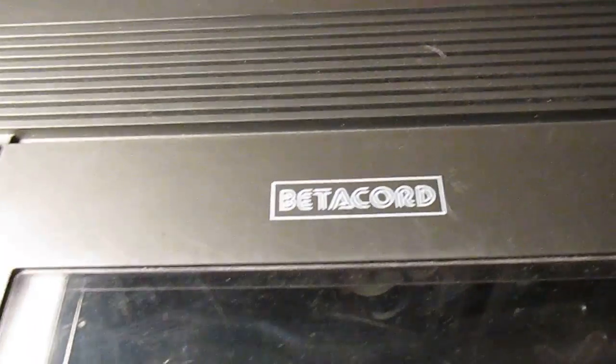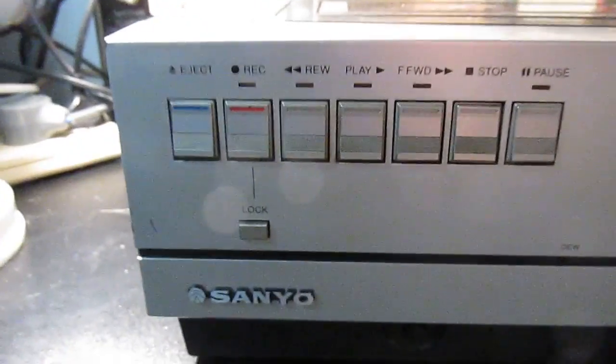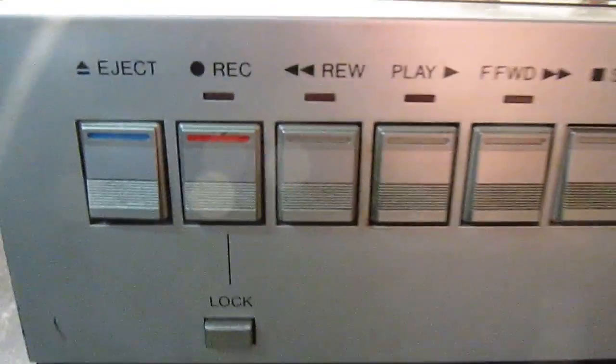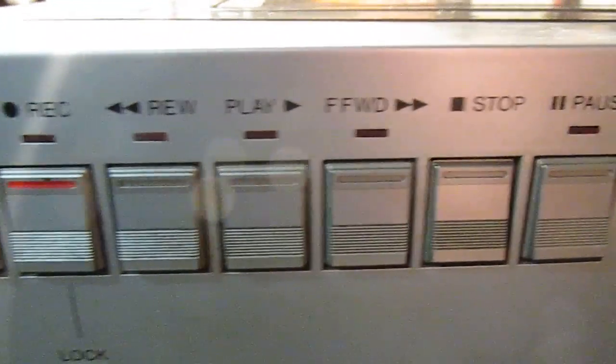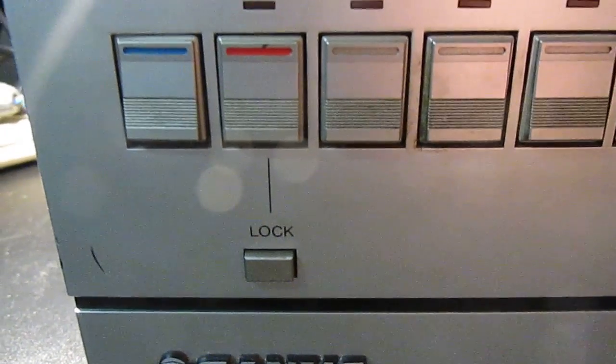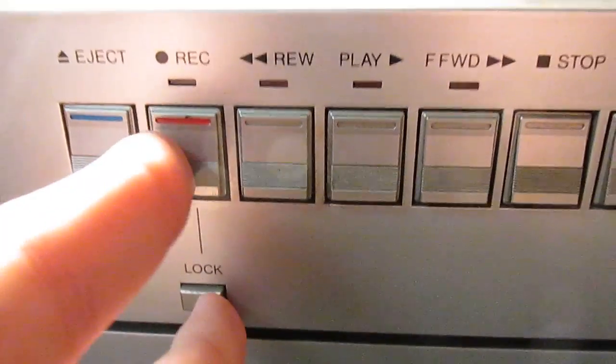If you want to know more about it, just Wikipedia it or something. So here's the front controls: Eject, Record, Rewind, Play, Fast Forward, Stop, Pause, and the Record Lock button so you don't accidentally press it. You'd have to press both of these at the same time to record. And in there is your tracking control.